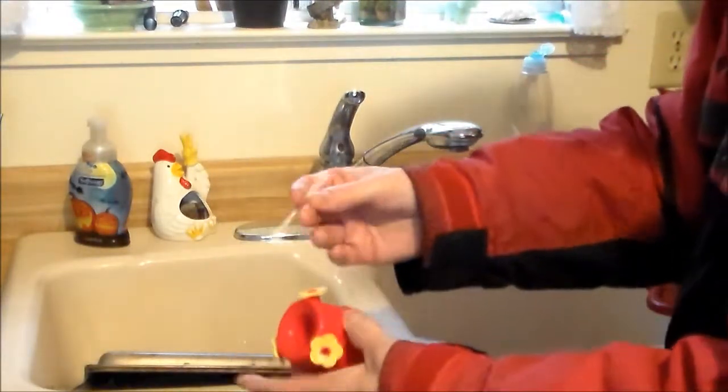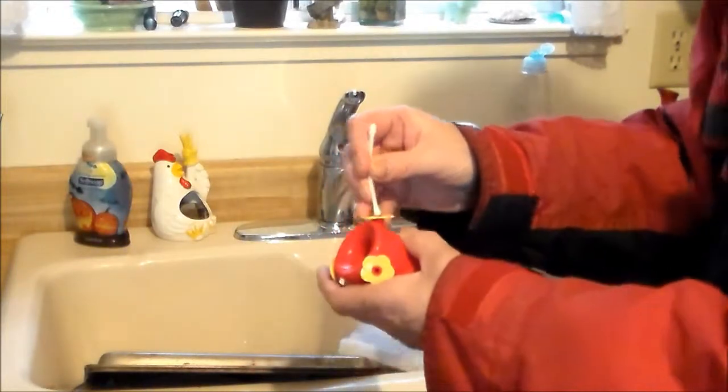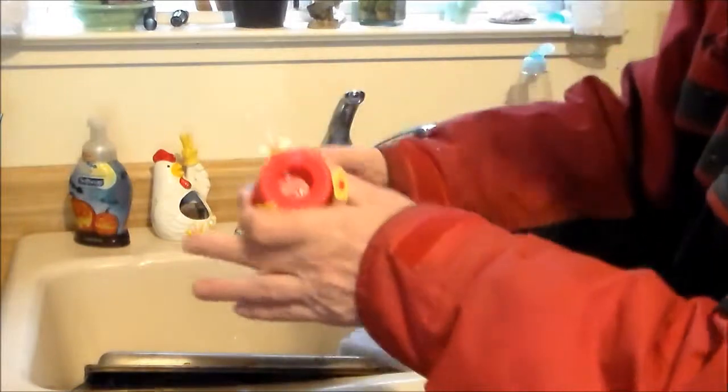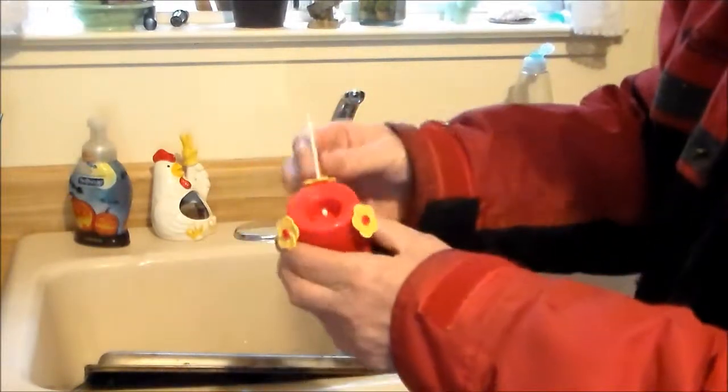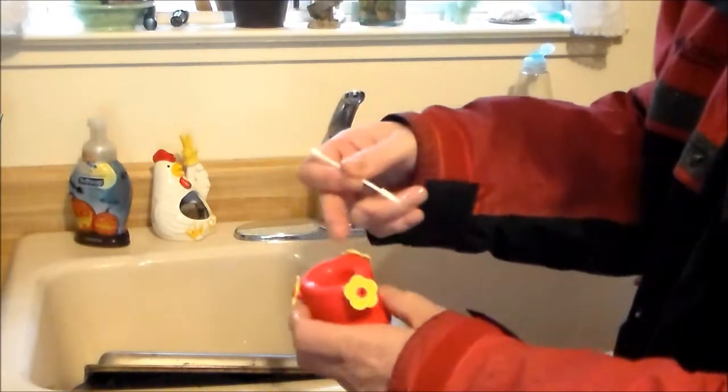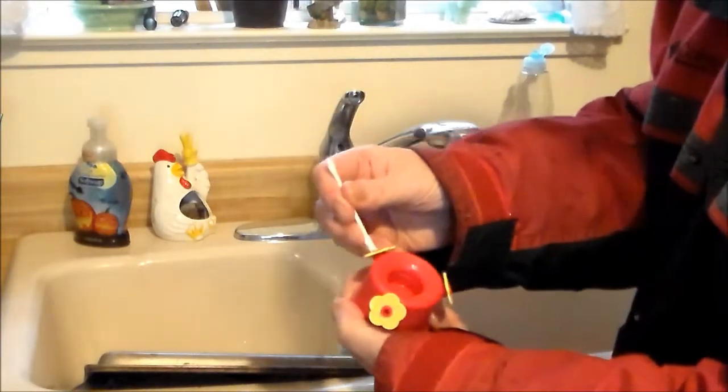A Q-tip fits right in these like this. You push down in — you can see the Q-tip inside here. You pull it out and you can see if the Q-tip is dirty or clean. It tells you whether or not you've got mold inside these things or not.